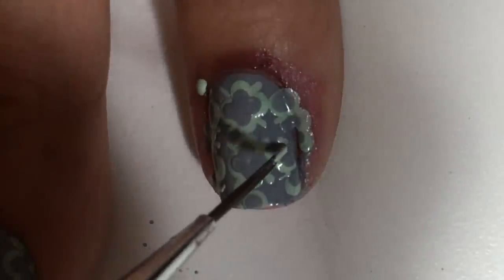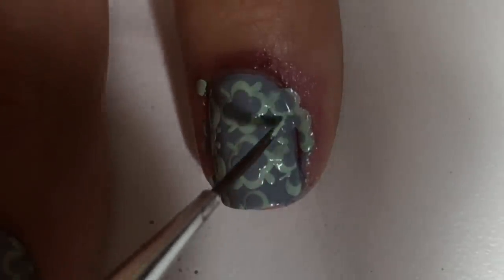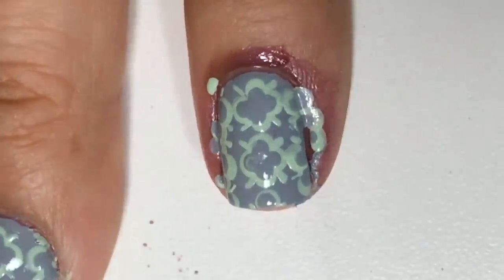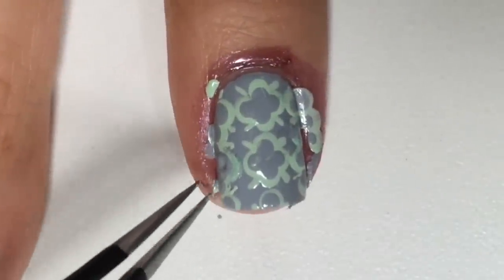I went over some of the mistakes with the detail brush. I'll peel off the Liquid Palisade for a quick and easy cleanup.